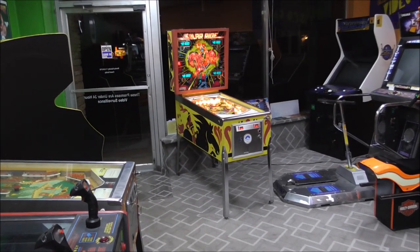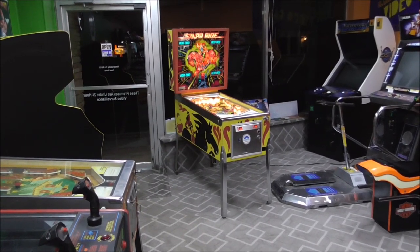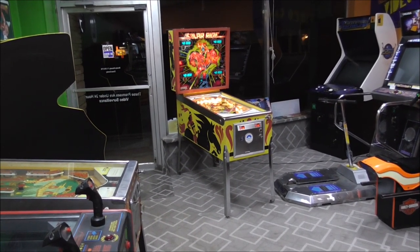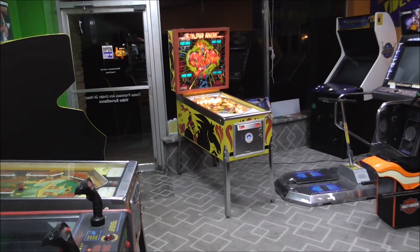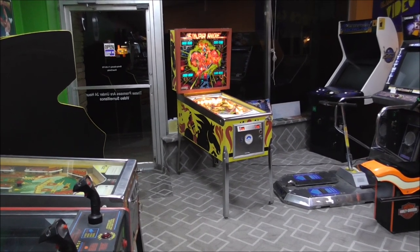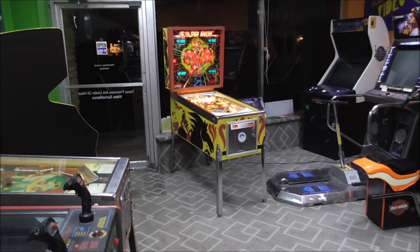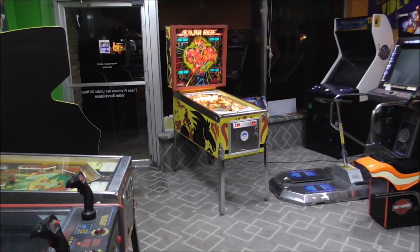Ladies and gentlemen, this is Joe's Classic Video Games back with another really cool pinball video for you this evening. We have been working on this Gottlieb Solar Ride for quite a while now, and if you haven't seen the videos where we repaired it, you might want to go watch those because they were really cool, if I do say so myself.